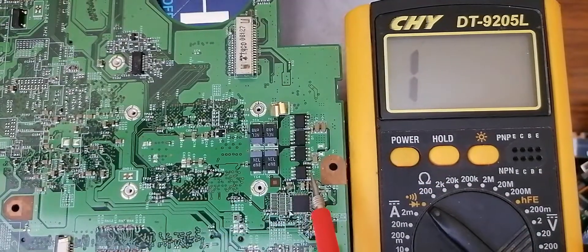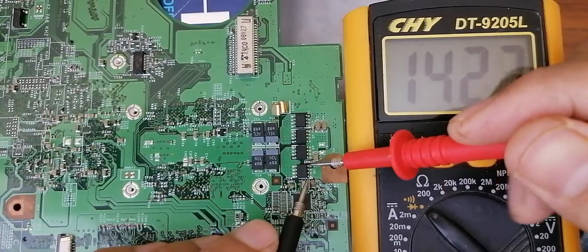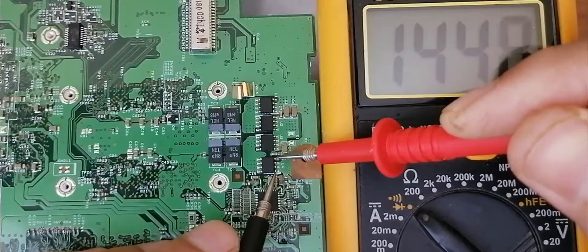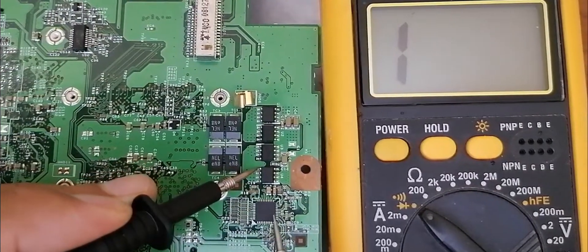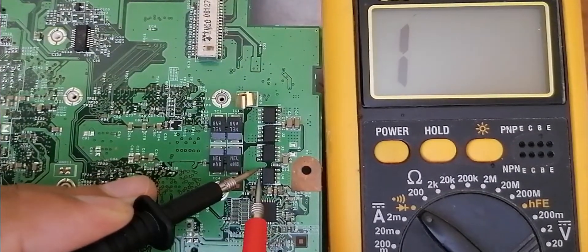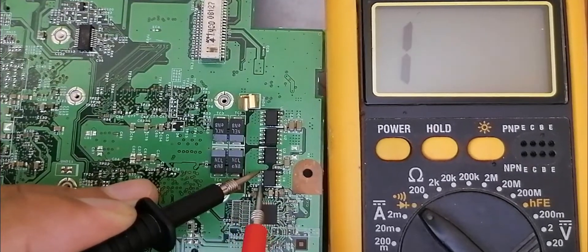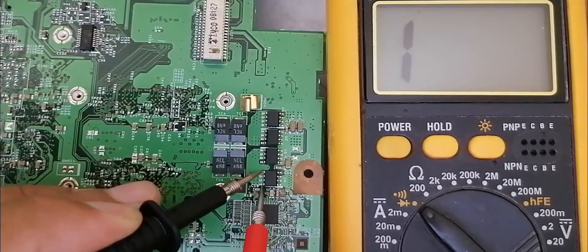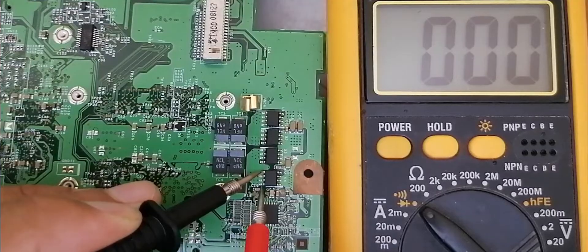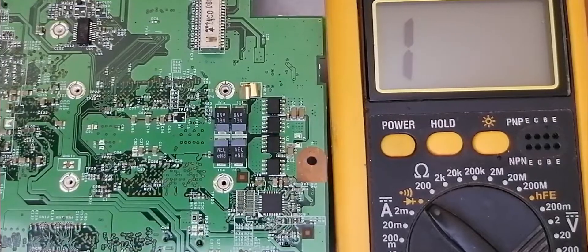This means the 3 pins are connected together. But if I check between source and gate, as you can see, nothing in the multimeter. And of course these 4 drain pins are also connected together — between this pin and this one, we get a buzzer and low resistance. The same buzzer on the 3rd and 4th pin, means these 4 pins are connected together as we see in the schematic.